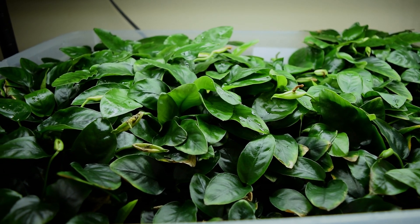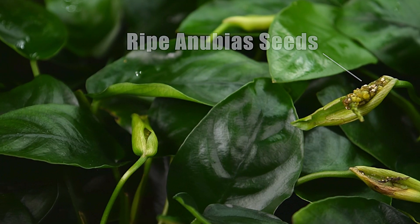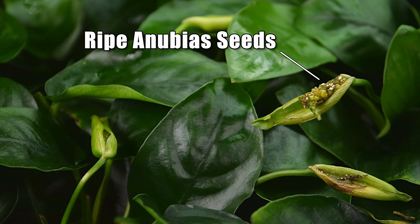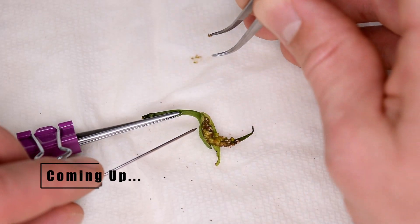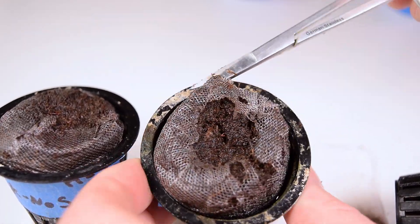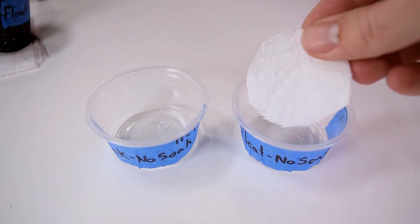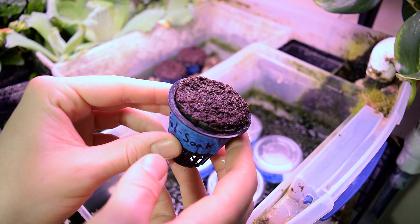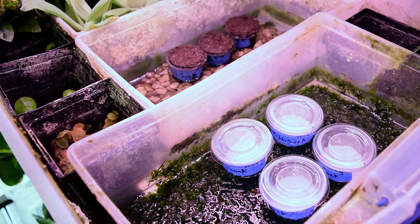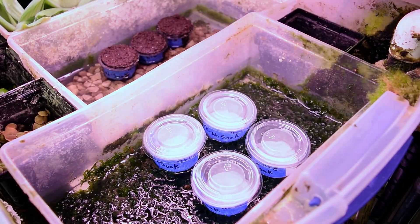As you can see I have quite a few Anubias plants in my emersed setup and I actually have one plant in particular that has a flower ready to have its seeds harvested. I'm going to show you exactly how I go about harvesting those seeds and we're actually going to set up an experiment where we plant those seeds in a few different methods to see which gives us the best germination rate. We've got quite a bit to cover, so let's get started.